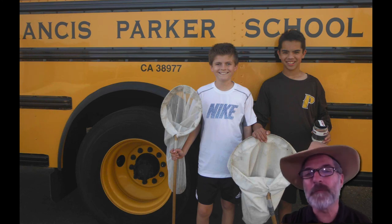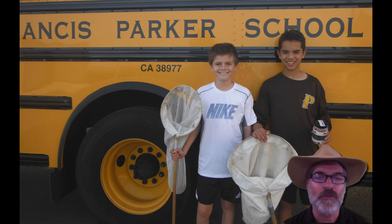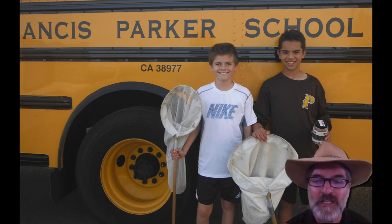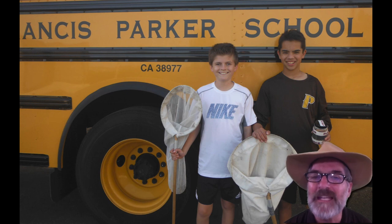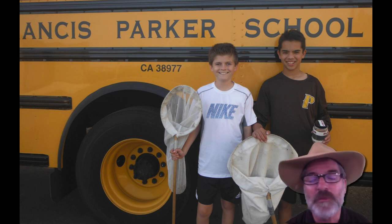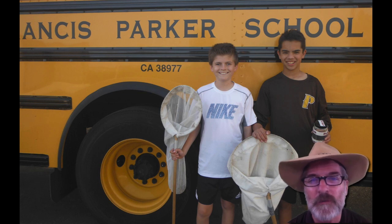I'm going to be making three or four other videos explaining why we're doing the insect project, why it's so important to study insects, and how amazing and beautiful insects are — they really make you wonder about a lot of things. Hopefully this was helpful. I'll see you next time. Thanks.